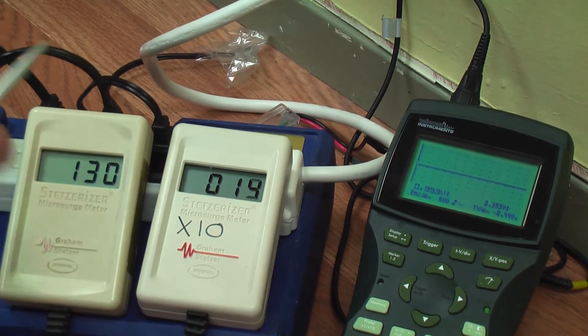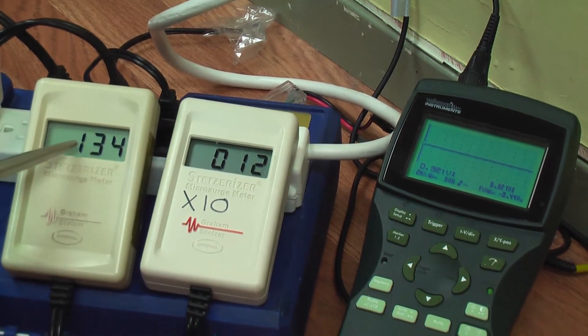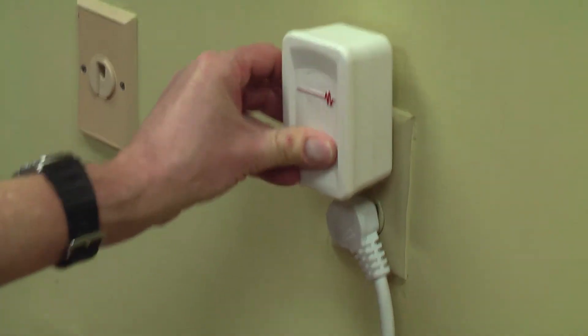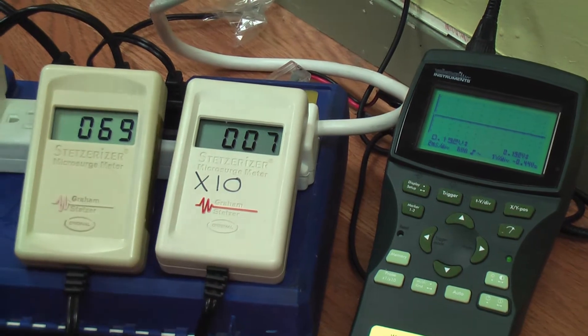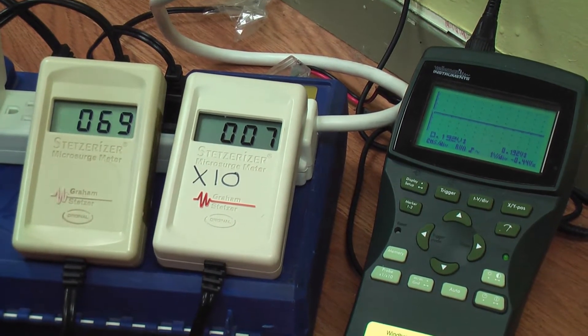We went from over 20,000 down to 128. We can clean this up further by putting another filter into the wall socket. Your goal is to get it to 50 or less, and if we cleaned up the entire environment, we can make it livable.